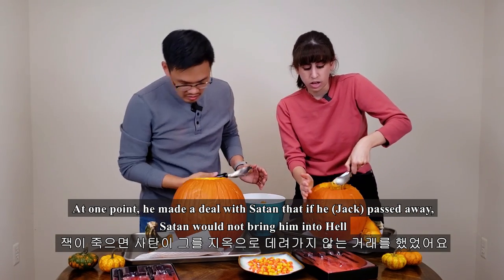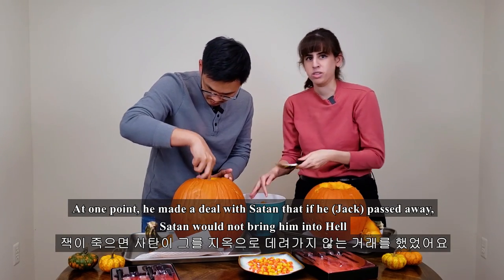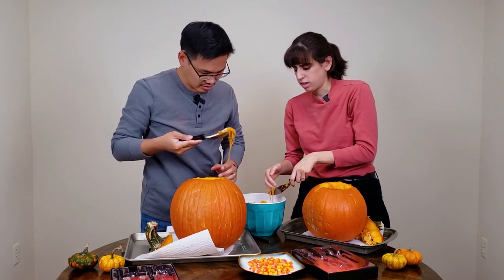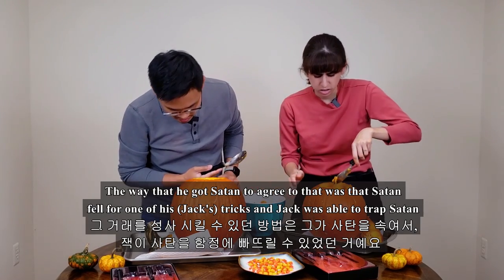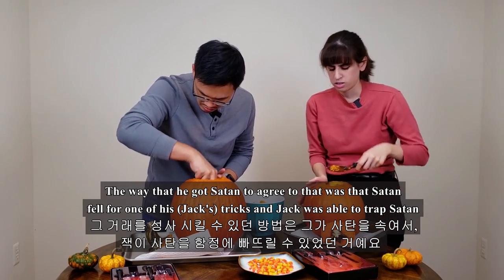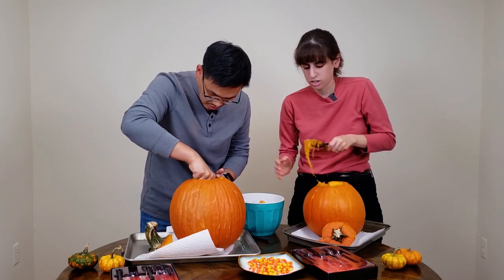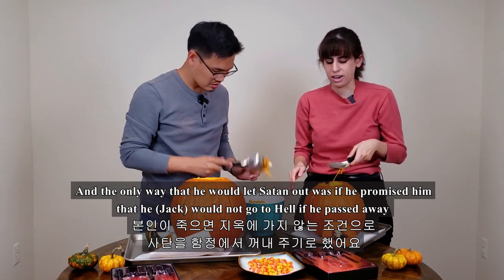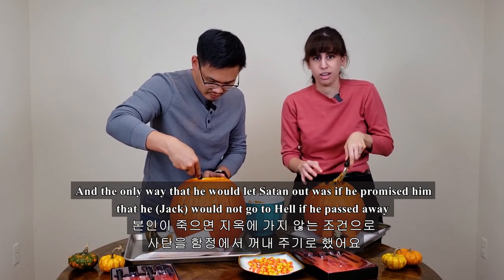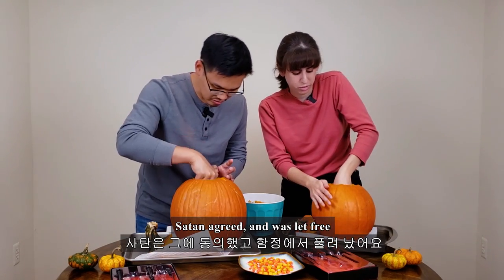At one point he made a deal with Satan — that if he passed away, Satan would not bring him into hell. The way that he got Satan to agree was that Satan fell for one of his tricks and Jack was able to trap Satan. The only way he would let Satan out was if Satan promised him he would not go to hell if he passed away. So Satan agreed and was let free.